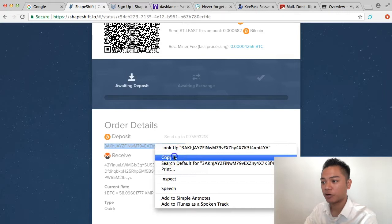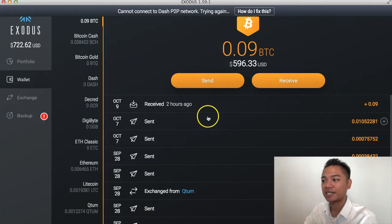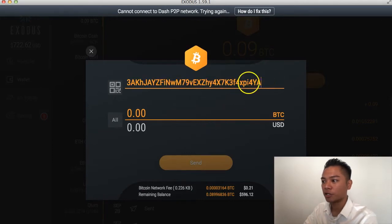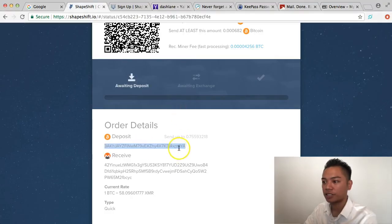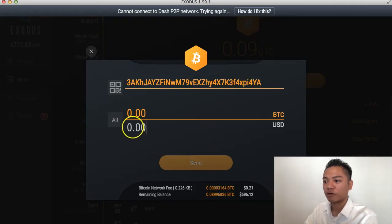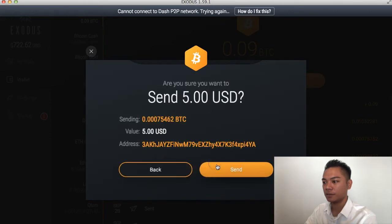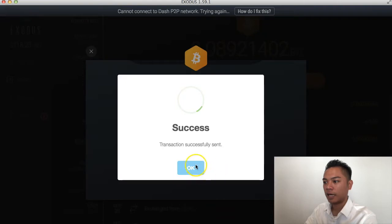I'm going to go back to my Exodus account where I have my Bitcoin and click Send under Bitcoin, then paste that address. Remember, you can always check the last six digits of these addresses — mine says XPI4YA. Going back to ShapeShift, it's the same: XPI4YA. So that's the right address. For this video I'll send a test transaction first, so I'll send $5 and click Send. It says Success.